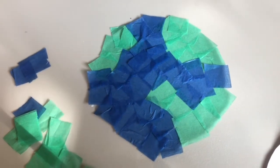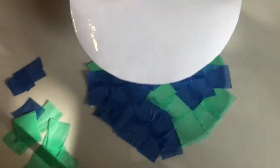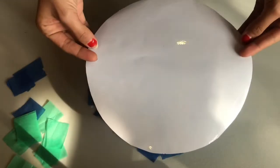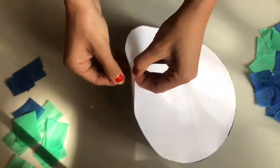Now that I'm done sticking all the tissue paper, I'm going to take my second circle. Push this aside. We're going to tear it a little bit here and gently take it out.